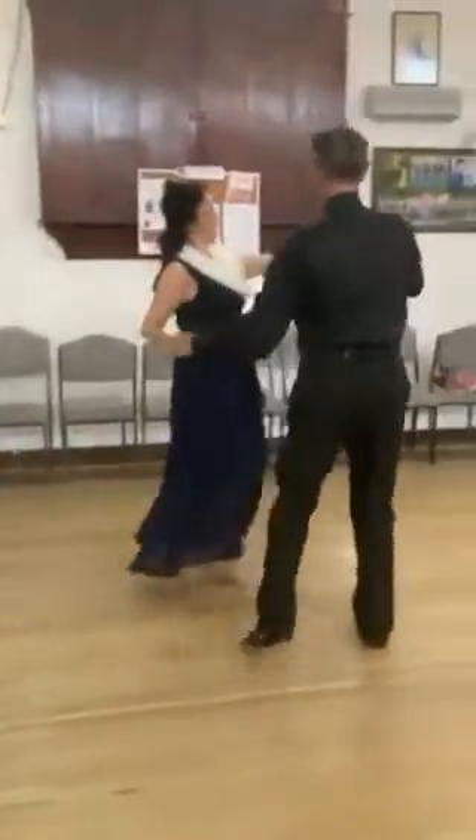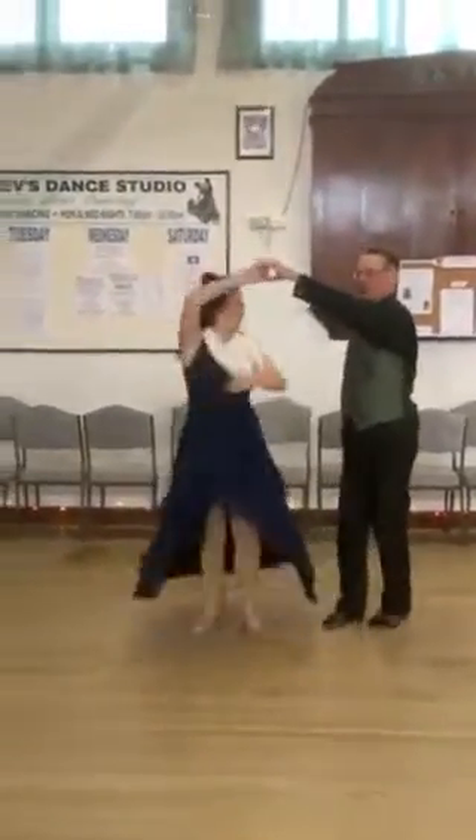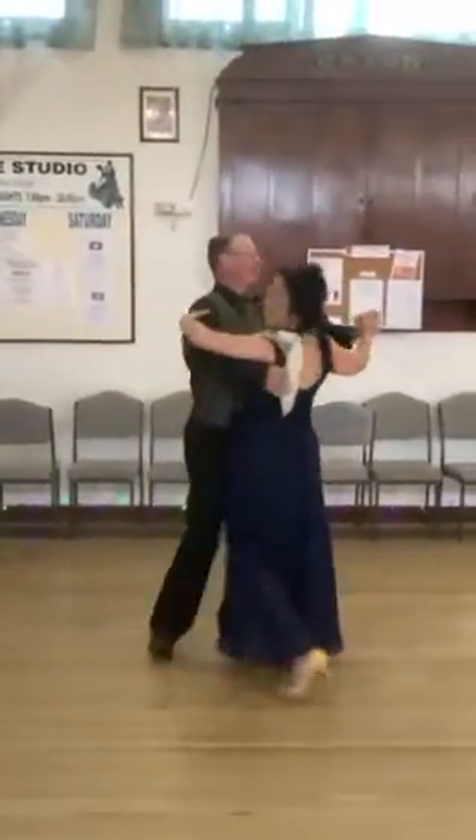Step and throw, step and throw, three step turn of the throw, back up and join up. Ready for music.